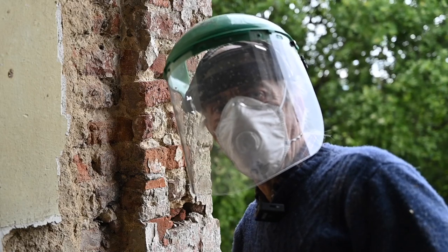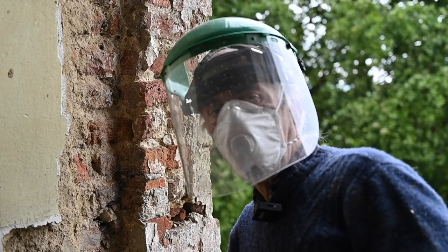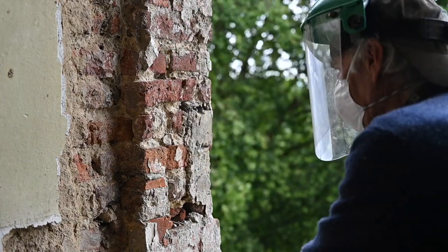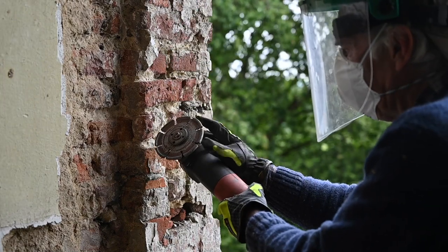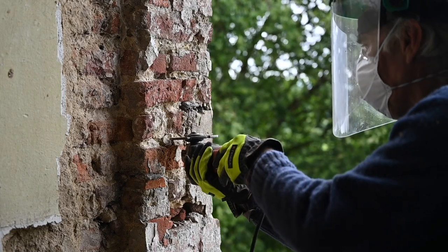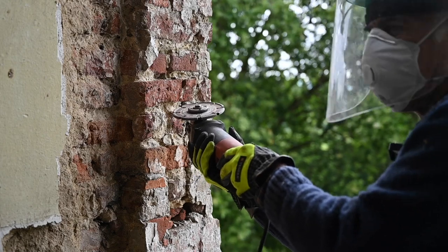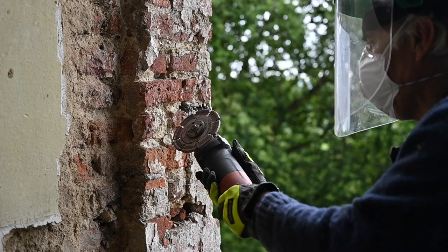You guys keep telling me to wear this kind of stuff and believe me, I do — but sometimes when I'm making a video, I don't. So I've got this real thick diamond disc on here, sufficient to cut out all these grooves. That's what I'm going to do now. It's going to be very dusty, so I'm just going to film real short and then protect the camera.